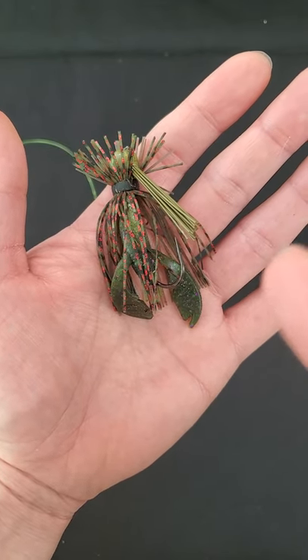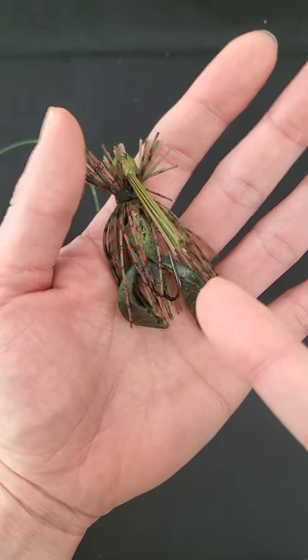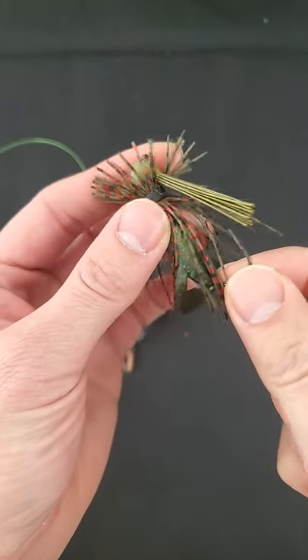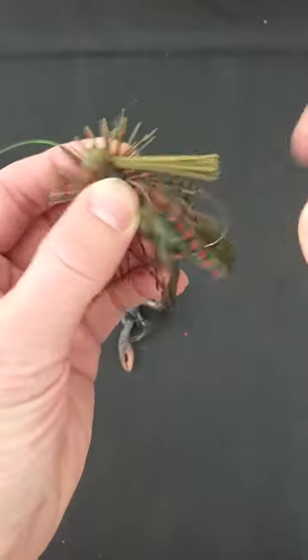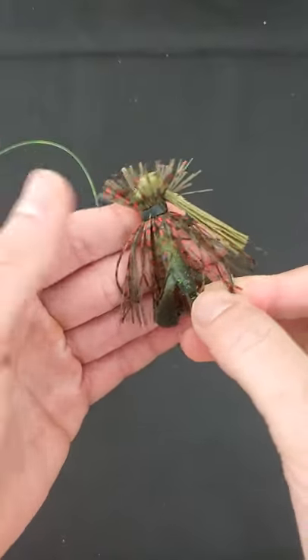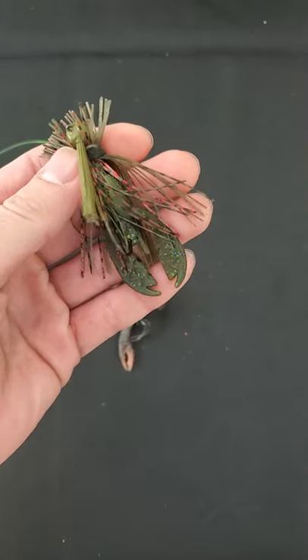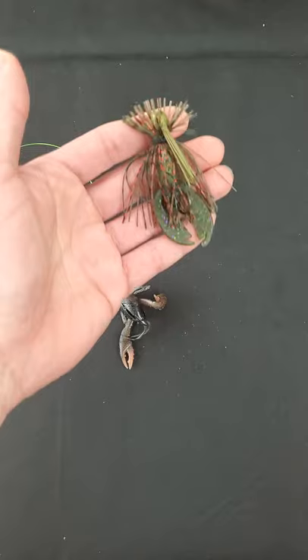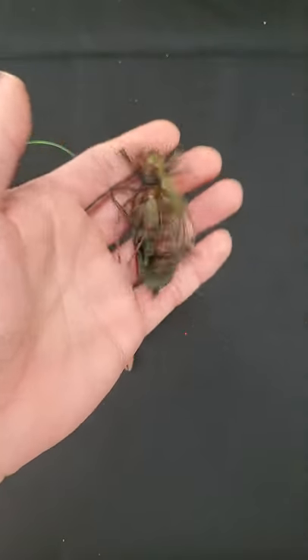For some odd reason, the bass fishing industry has been calling this style a finesse jig, but what is so finesse about this 3/8 ounce jig? You have a thick weed guard, thick hook, and even though the outer skirt has been trimmed down a little bit, you still have ample skirt materials blocking the trailer. This thing is pretty bulky — it doesn't even look like a crawl.